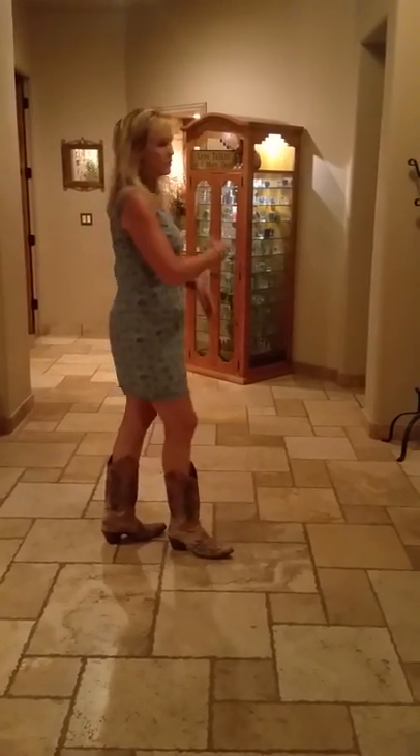I'm teaching my classes this dance right now and I'm going to break it down so they can practice to it. I'm turning around so that my right is your right. This is a 64-count, no tags, no restarts.